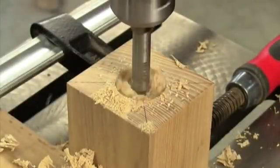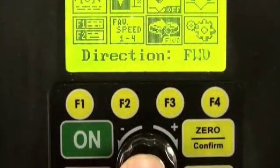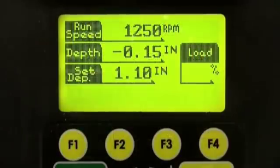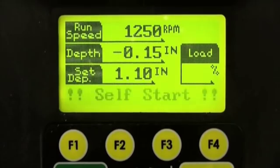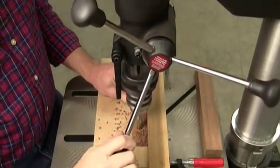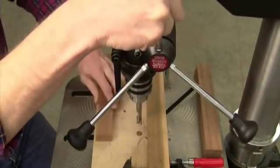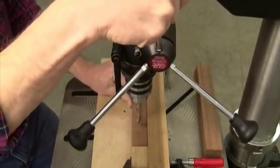Voyager can also be set to reverse direction at the bottom of a hole to help clear the debris. It can operate in forward or reverse depending on your drilling, drum sanding, or polishing application. You can even set this machine to start spinning automatically every time you pull the quill handle — the self-start option is ideal for repetitive drilling operations, with no need to use the on-off switch for every hole.